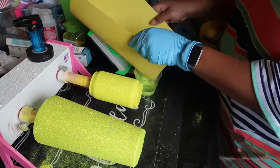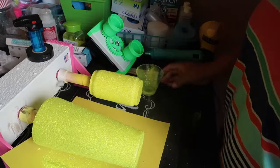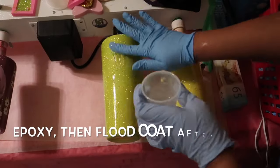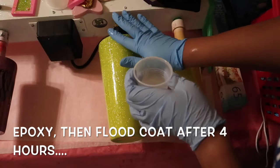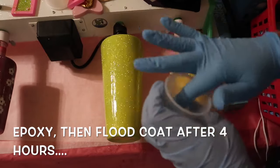After that dries for about two to four hours, go ahead and put your first coat of epoxy. Wait four hours, and then do a flood coat — another coat of epoxy.